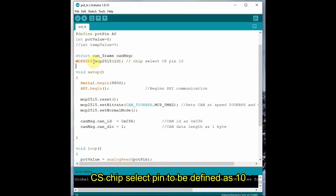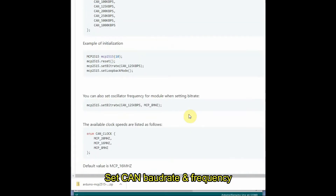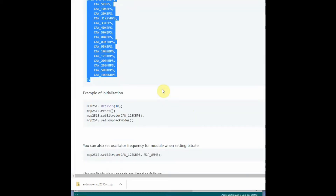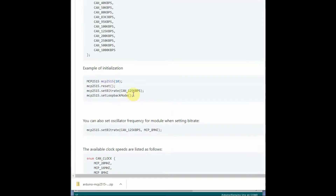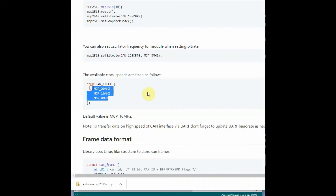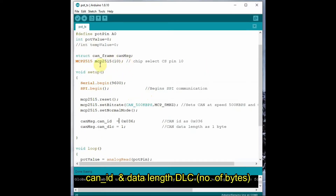In void setup, we begin serial communication with baud rate 9600, then begin SPI communication. We call reset on the MCP2515 object and then set the bit rate — that is the CAN bus speed — to 500 kbps. In the documentation you can see other speeds are allowed up to 1000 kbps. The frequency is set to 8 MHz since there is an 8 MHz crystal on board, using MCP_8MHZ in the set bit rate function. Then we call set normal mode so the MCP2515 operates under normal mode.